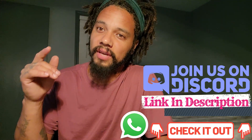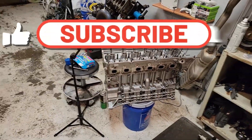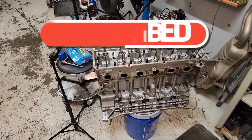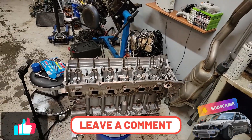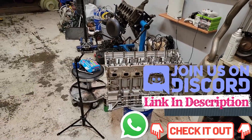Future self - hindsight's 20/20. Make sure you do your research. And if you guys are doing the same type of build, check me out in the comments or hit us up on our Discord server because I have the answers to this now. If you have questions, let me know and we'll figure it out together so you don't make the same mistake I did. This is the end of the video - if you liked it, hit that subscribe button. Stay tuned because we're gonna fix this, make it right, then move on to getting valves and machining those. Hit the like button, let me know in the comments, and join us on our Discord and WhatsApp server - the link is in the description. See you in the next one.